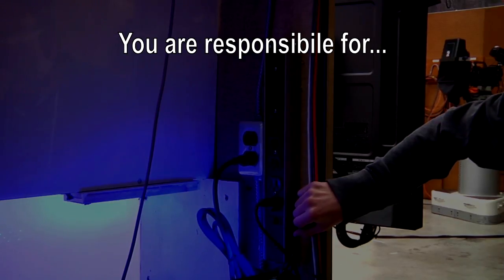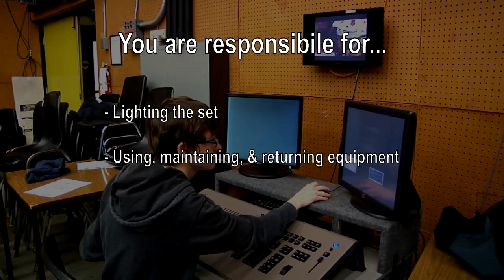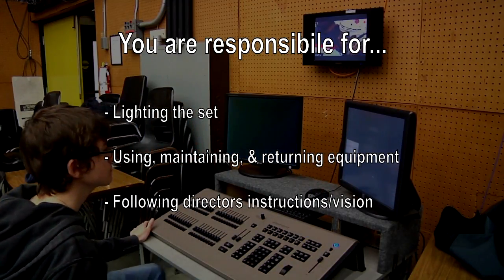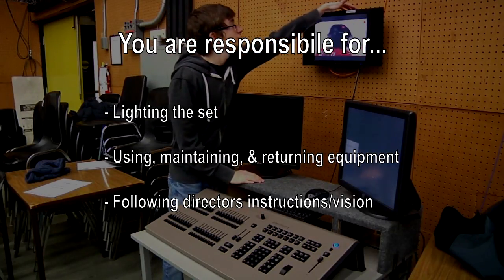As the lighting board operator, it is your responsibility for lighting the set the way the director wants. You also have to make sure all lighting equipment is returned, switched off, and maintained at the end of your shoot.